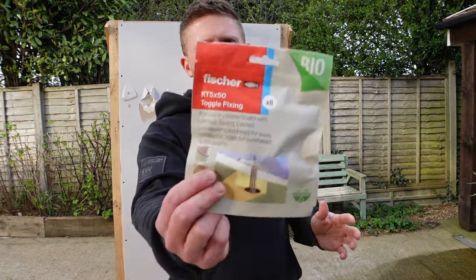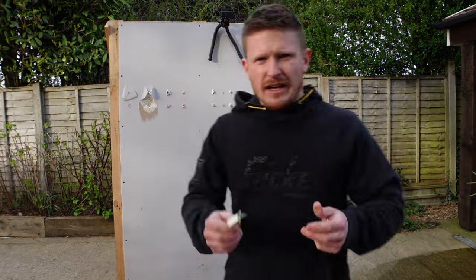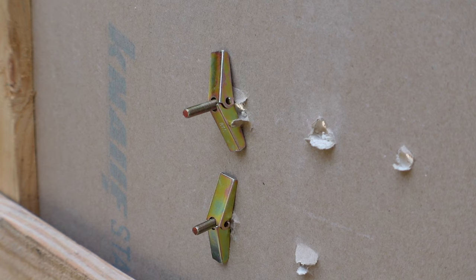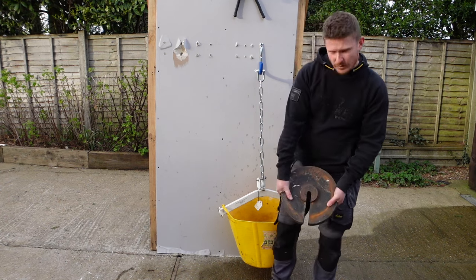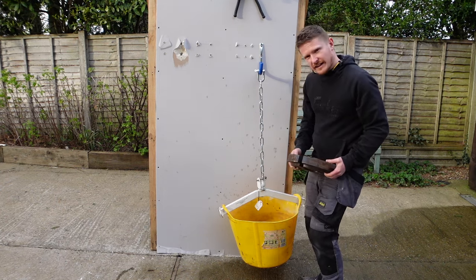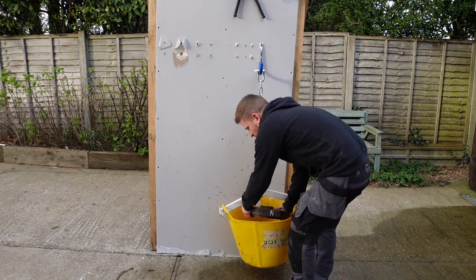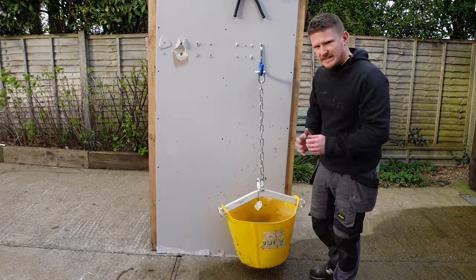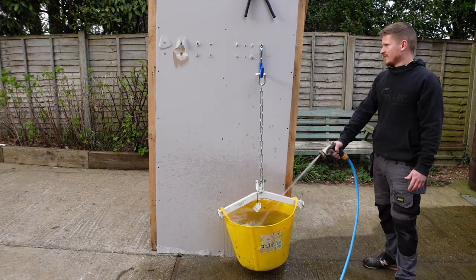Next up we have Fisher's spring toggle cavity fixings — quite a common one for hanging things on plasterboard, and about 35p per fixing, so one of the more expensive. This time we're starting with a 20 kilo weight in the bottom to save water and hopefully get less wet. I'm expecting better things from these. Can it hold 20 kilos to start with? Yes it can — so we're up to 20 kilos already. Starting to blister — and there she goes.